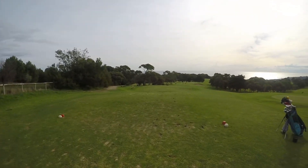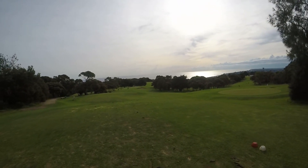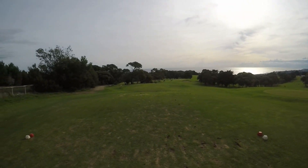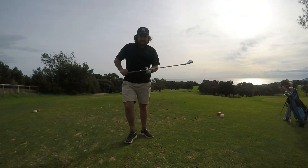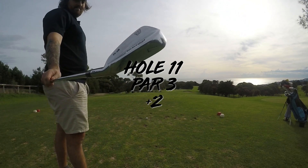Alright, here we've got hole number two — par three, 150 metres, pin's at the front, so I'm going to be more than happy to land this short and trickle up. I think we're going to go just an easy six iron. Actually, it's 140 downhill so we're going to go seven.